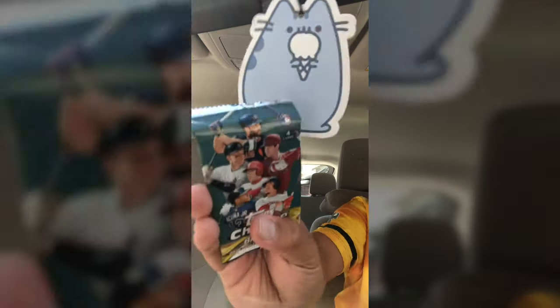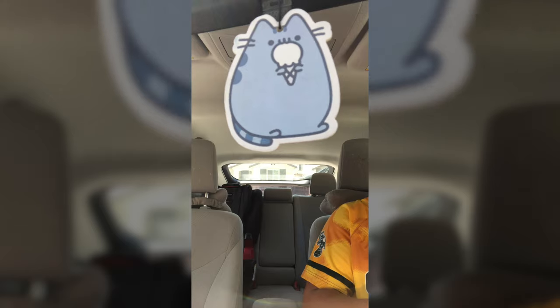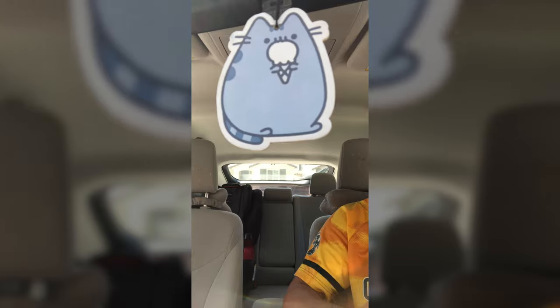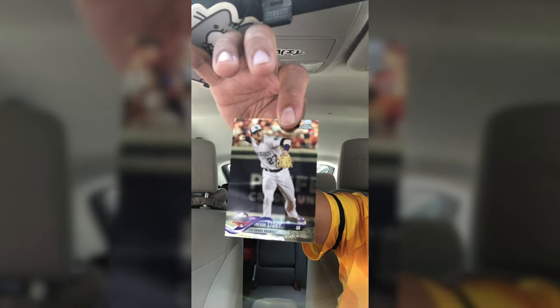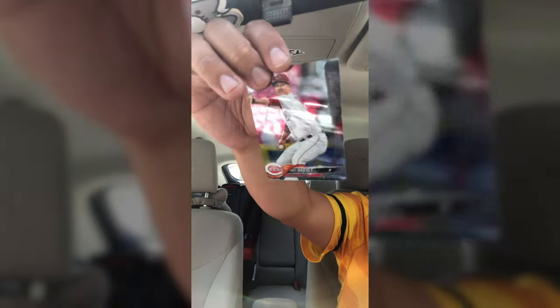Last pack — this is cool, Chrome. We're actually getting a pack of Chrome in here. We got a Joey Votto, Trevor Story — which is what I just got as a regular base — Joey Votto again, and a Matt Harvey. So nothing too special there.